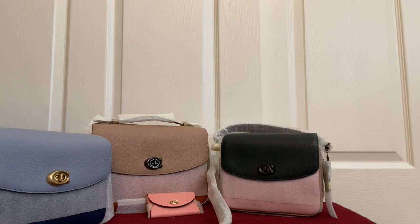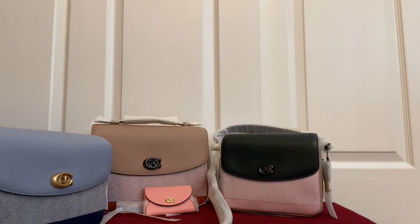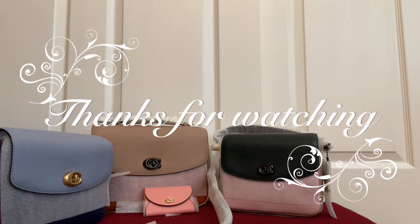Do let me know in the comment section which one was your favorite — this card holder is the cutest, don't you think? Hope you all enjoyed this video. Let me know your experience — I do have two Coach Cassies already. Please do like the video because it really helps reach more people. Thanks for watching, happy shopping!